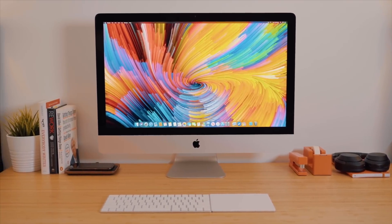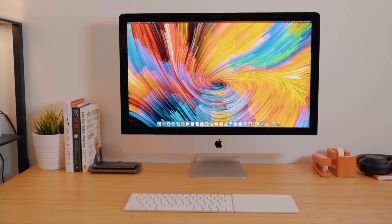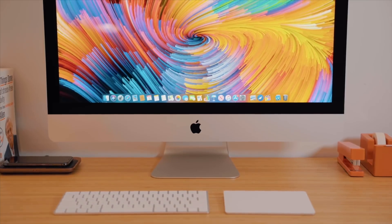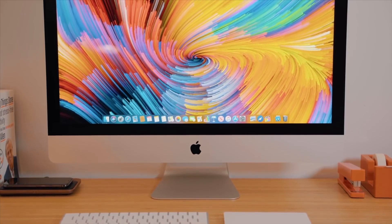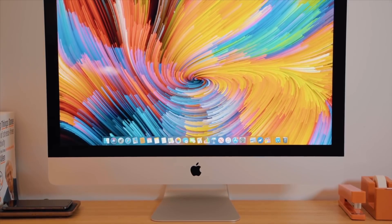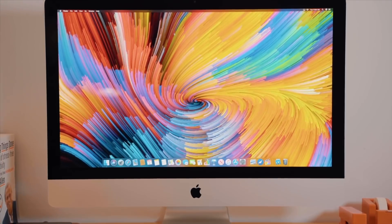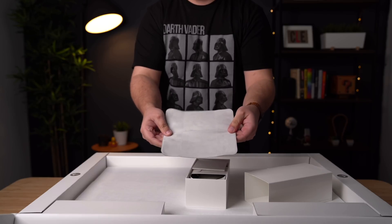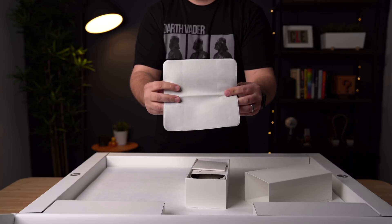The base model 27-inch iMac also comes with the Radeon Pro 5300 graphics card and two Thunderbolt 3 ports. You do have that $500 nanotexture glass option available, which we first saw when Apple introduced the Pro Display XDR as a $1,000 update. This display option is etched at the nanometer level to cut down on reflections and glare for a more matte look. Apple will also include a special polishing cloth for the nanotexture iMacs, along with special cleaning instructions for the machine's display.